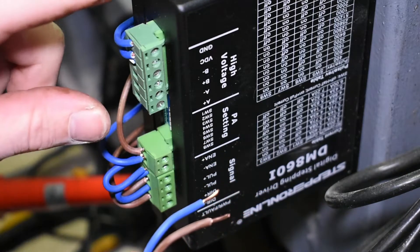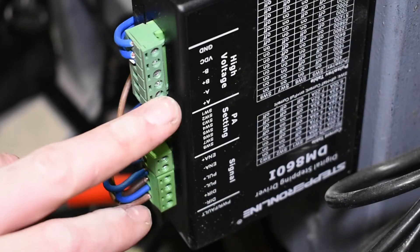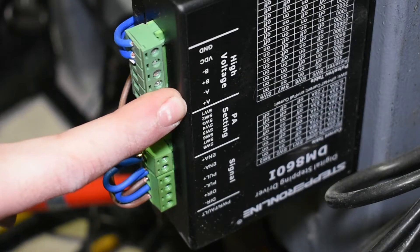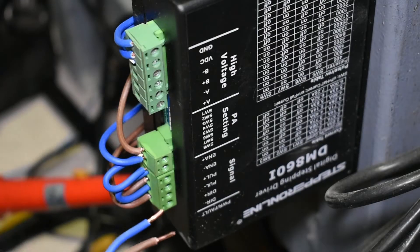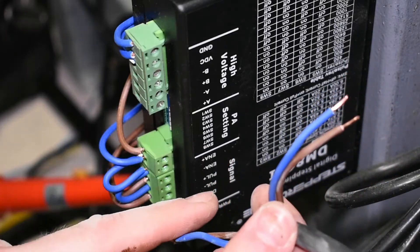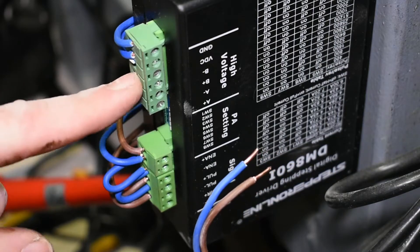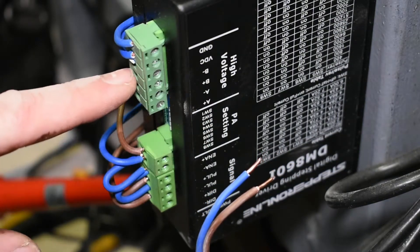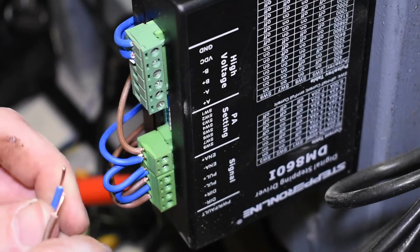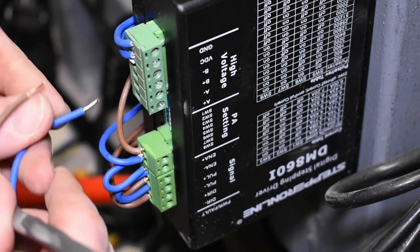To wire the stepper motor to the controller, earlier we paired up the wires so we have an A coil and a B coil. All we need to do now is take the A coil and the B coil and wire them into the corresponding terminals and hopefully it should work. Blue is positive, brown is negative, so we'll wire to those points.